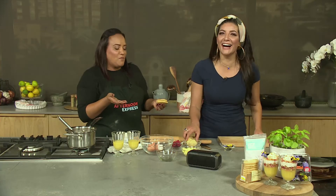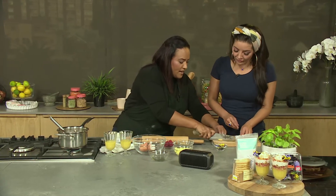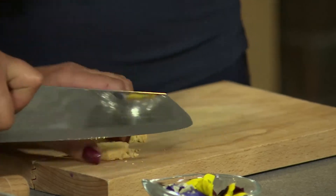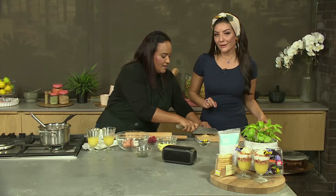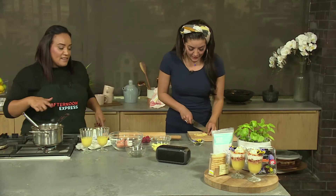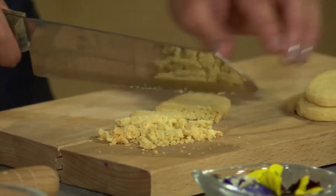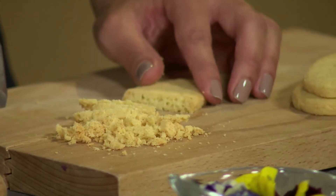How do I chop — well, crush — a biscuit? The easiest way is to put them in a bag and bash it around. You can also cut bits like this. We don't have to be super fancy. Nice thing about this is you can choose whatever biscuit's your favourite. I like a little ginger crunchy biscuit, because ginger with lemon is a divine flavour combination. These ones are my favourites though — the Woolies coconut ones.